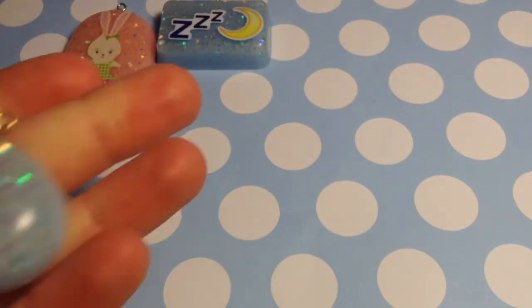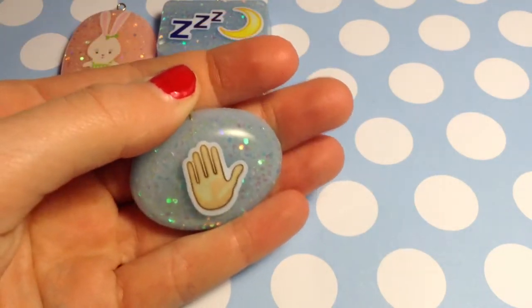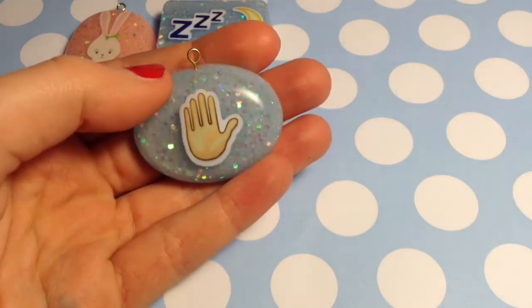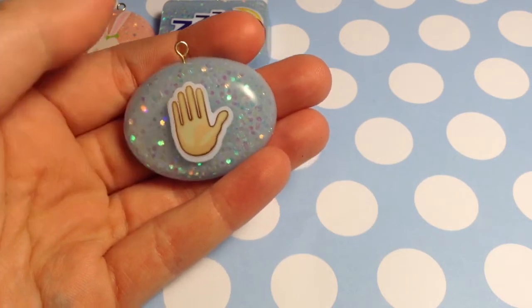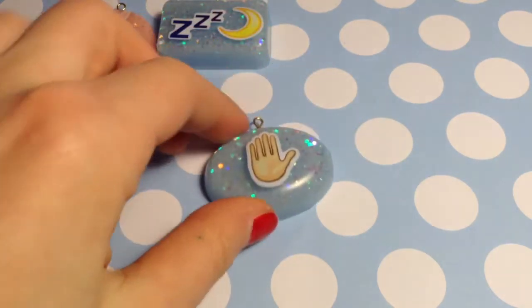Next I have a hand piece, and this one has an eye pin but it's not fully in. It looks like this nice little hand — I don't know if it's saying stop or what, but I thought it was cute, so I put that with a blue background as well.